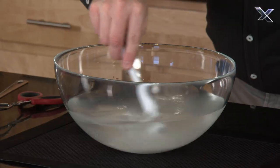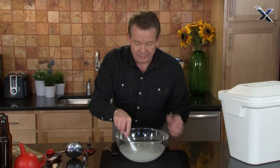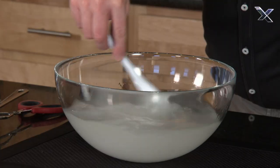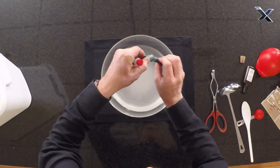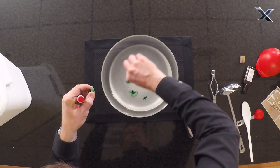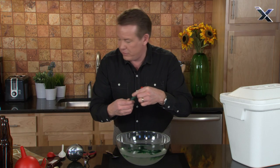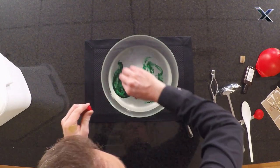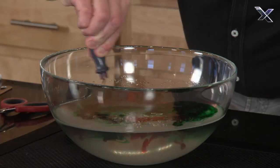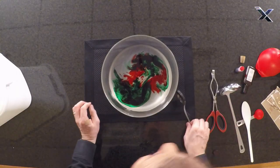There is one tiny problem: if you're looking at this, it doesn't look like root beer. It smells like root beer, but it doesn't look like root beer, so we're gonna have to do a little color science. If I put some green food coloring in here, you'd think that doesn't look like any root beer you've ever tasted. But now if we add some red to that as well, those two colors should turn into a pretty nice brown.